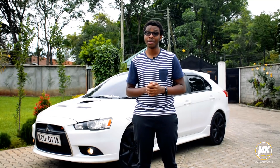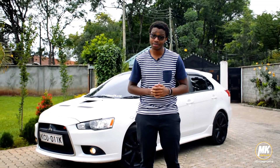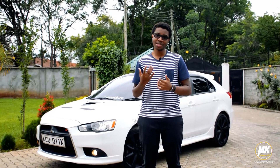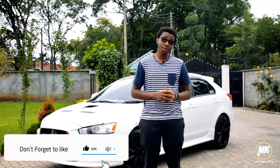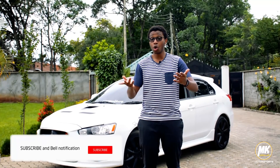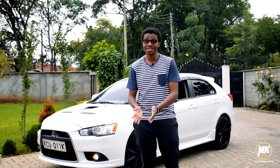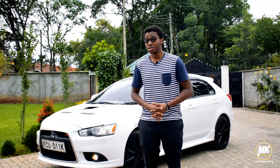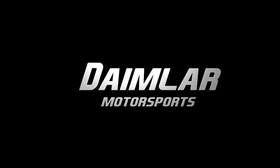There's always something interesting about experiencing different cars over a certain period of time. Today I've been able to review the Ralliart and I must say I'm very impressed. I'm very grateful to the owner, Mr. Kefa, for giving us his beast today. Please like the video, share the video, comment on the video — suggestions are always welcome for what car you'd like to see next. Thank you guys.